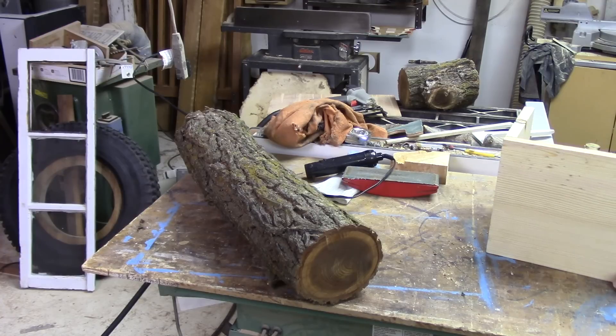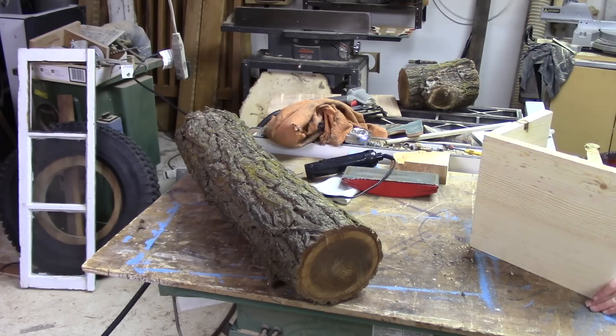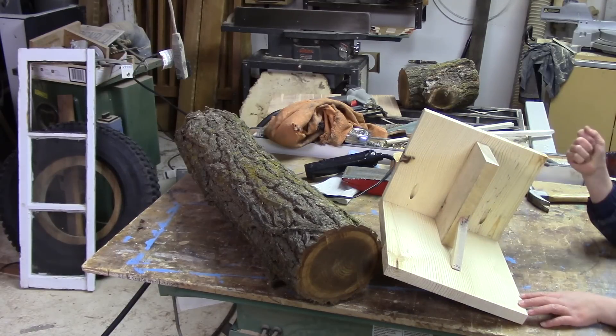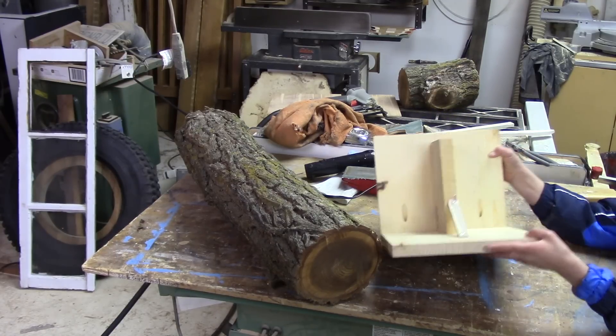Tonight Shay and I are out here doing a little wood identification. What kind of wood do we think it is, Shay? We think it is Chinese Elm. Chinese Elm.